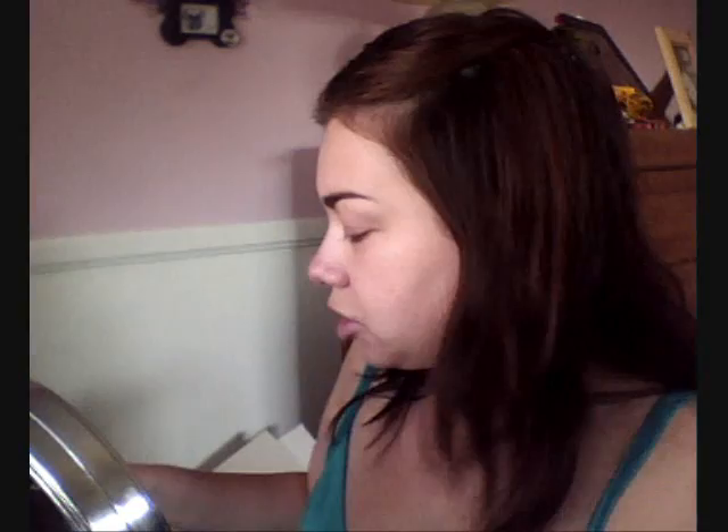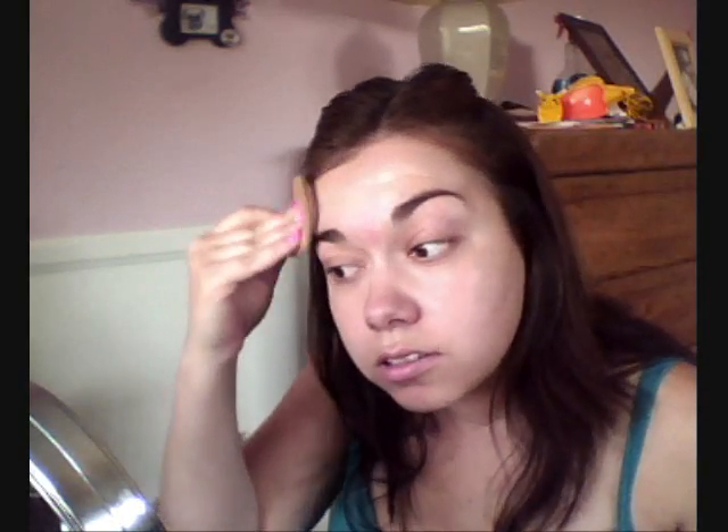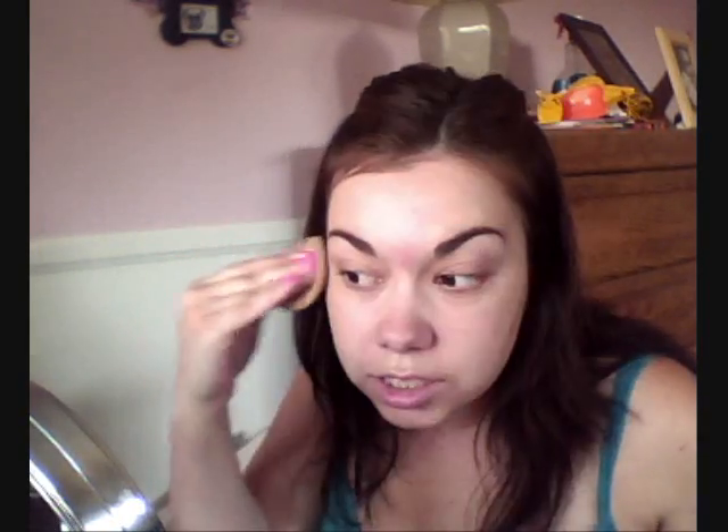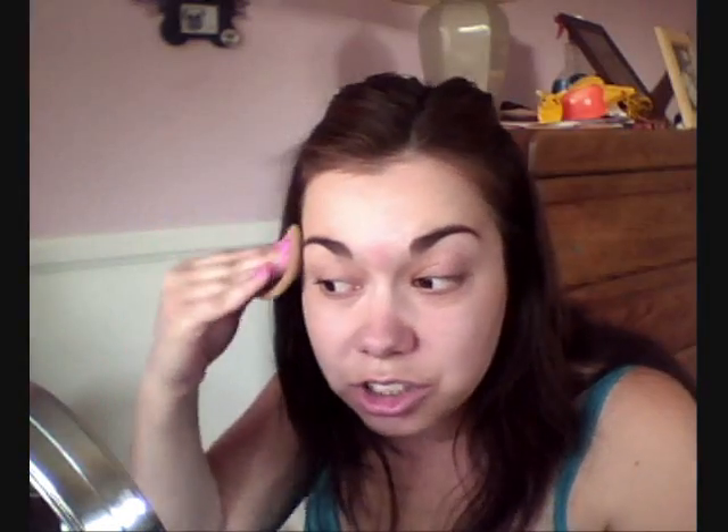The next thing I'm going to do is take my foundation. Today I'm going to be using the Revlon Colorstay — this is the normal dry skin formula. I have very dry skin. This one I love — it's actually very, very close to my skin tone, which a lot of foundations aren't, because my skin is very light. I'm just going to put some on a sponge and start at the top of my forehead, then right here, then the sides, just patting it in. It seems to set pretty quickly, so I like to work fast with it, just putting a really thin layer to even out my skin tone.